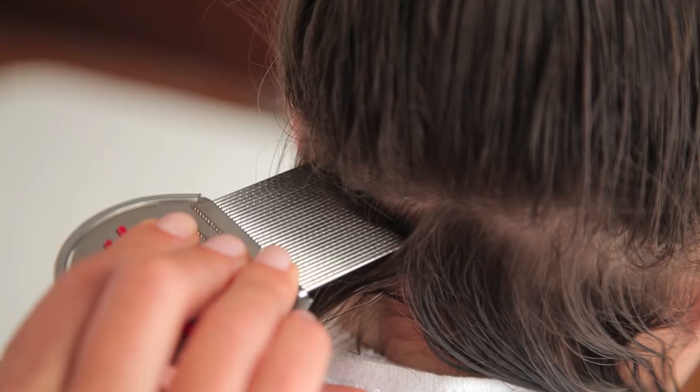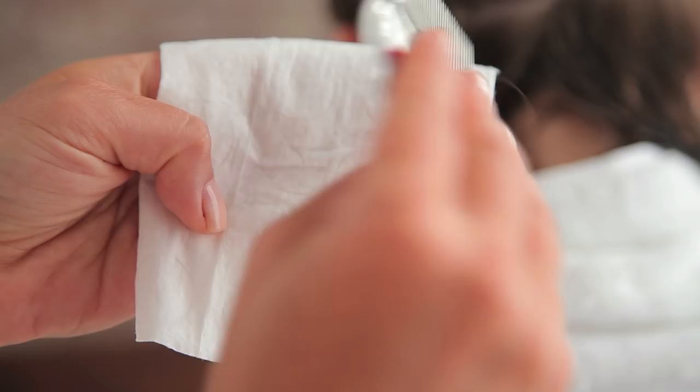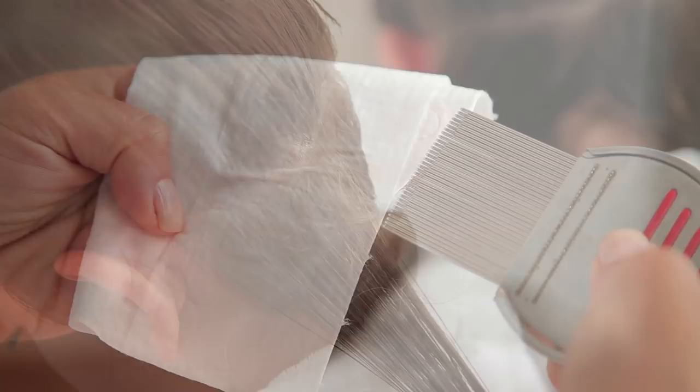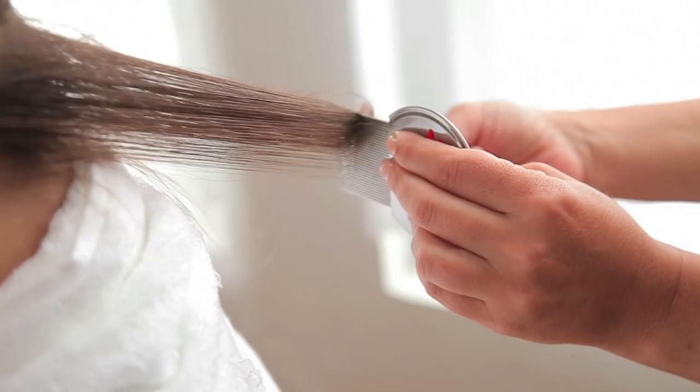Start by combing along the part line, always starting from the scalp and going down. For longer hair, make sure you clip it up to secure different sections. Always wipe the comb onto the paper or wet wipe after each pass — if there are any bugs or eggs, they will easily be seen on this white surface. For best results, comb each section from four different directions: from up top, from underneath and below, and from side to side. These four directions are very important because the knits will stick to the hair shaft on different sides of the hair.